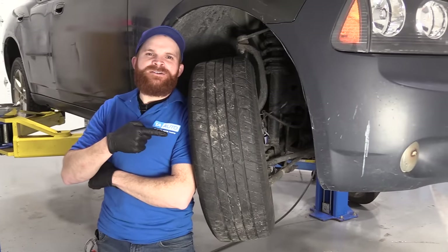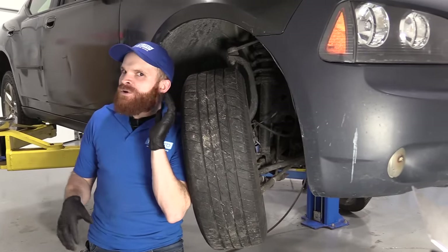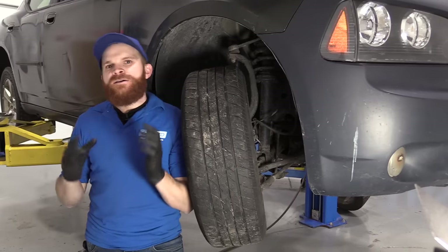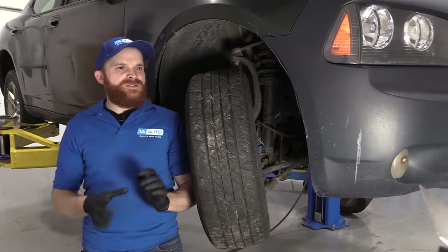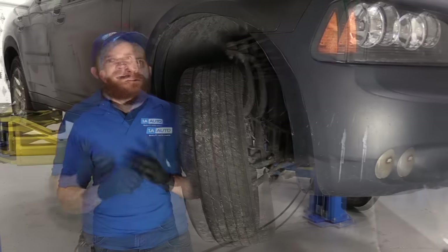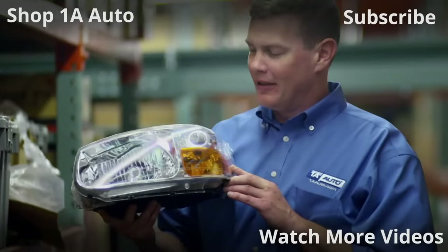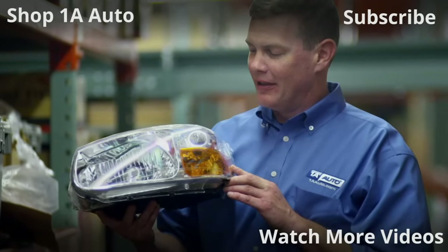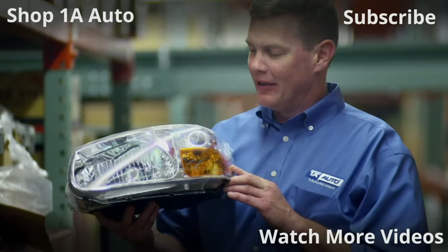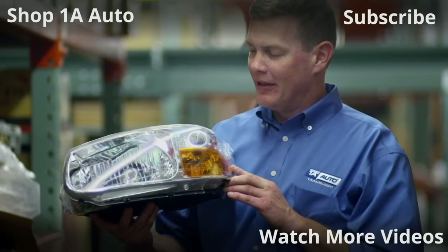Okay friends, I showed you a couple places underneath the front end here that you can take a look at — look for a little bit of movement, listen for some noise, all sorts of stuff like that. Our vehicle may be a little bit different than yours. As you saw, we've got some problems that we're going to have to get to work on. Best of luck, I hope this helped. Thanks for watching — visit 1AAuto.com for quality auto parts shipped to your door, the place for DIY auto repair. And if you enjoyed this video, please click the subscribe button.